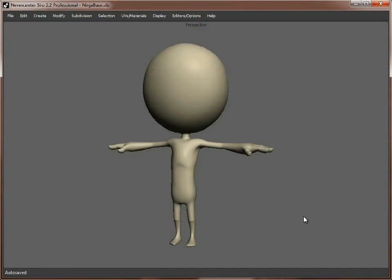So we've blocked out the foundations of our character. We've built the basic body, the basic framework, which we're then going to build on top of to add more details and to make it look more like the guy in the concept.